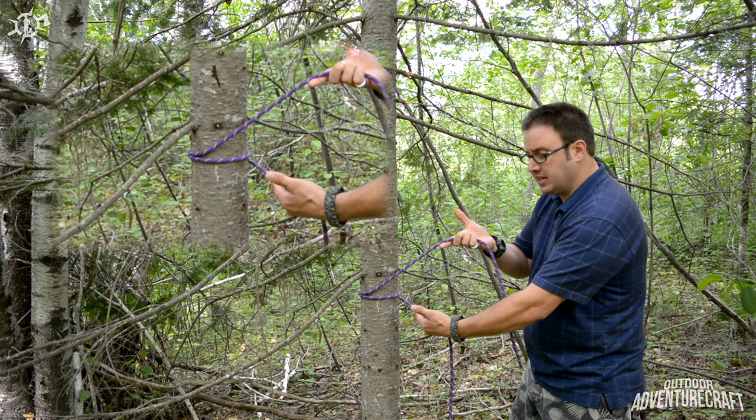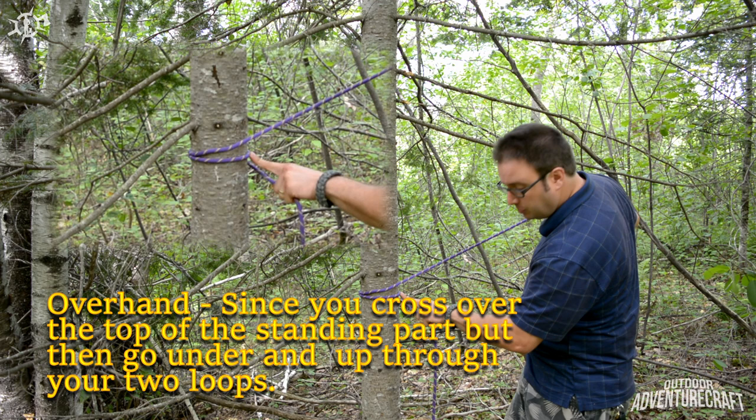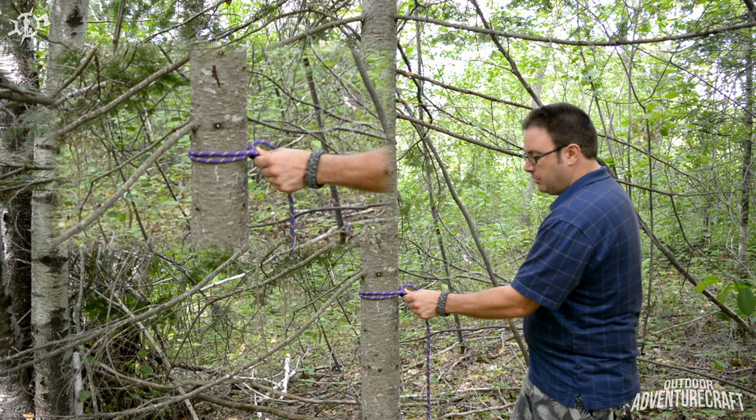What you're going to do to complete the knot is with the end, you're going to come underhand through the loop that you've created and your standing part — come underhand through them both, up like so. Start by pulling that taut. Now to complete the knot, you've got the end and you want to come under the standing part.